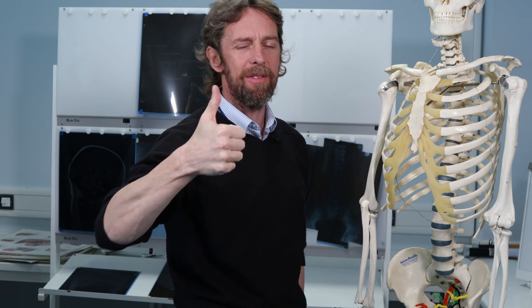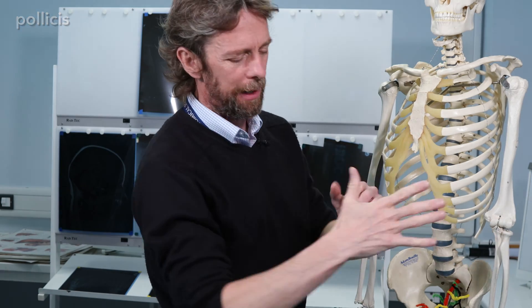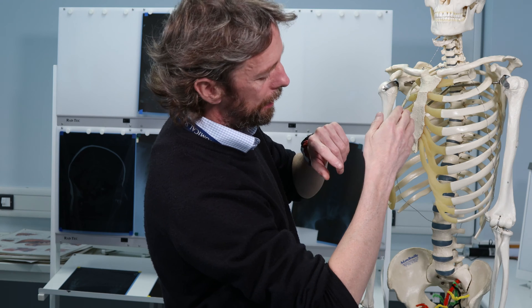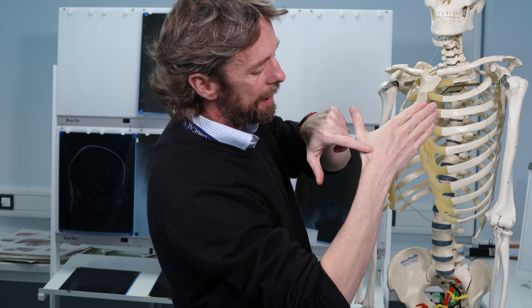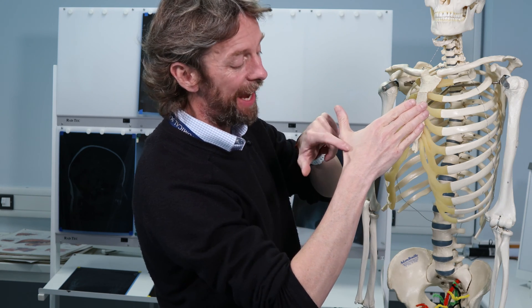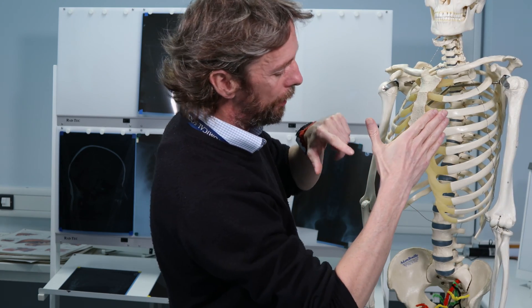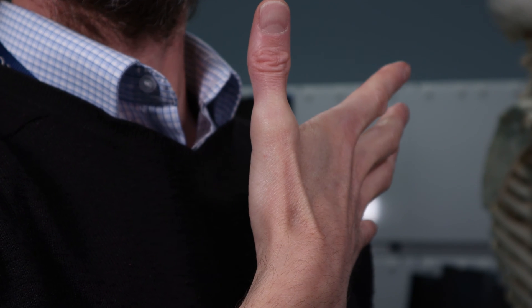When we extend the thumb, we see these tendons. The name for the thumb is 'pollex,' so the muscles that move the thumb are 'pollicis' muscles. We're extending the pollex, so these must be extensor pollicis muscles — tendons of extensor pollicis muscles. If there are two of them, one's probably short and one's probably long, so there's a short muscle and a long muscle.